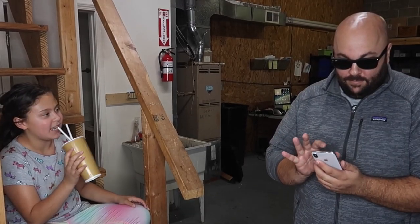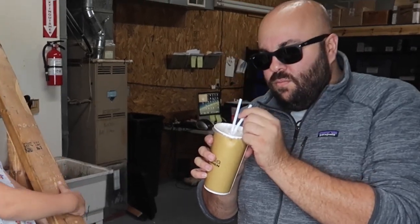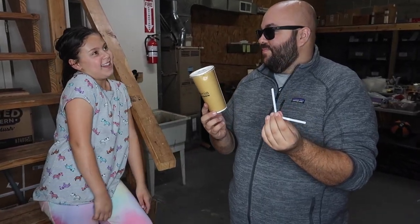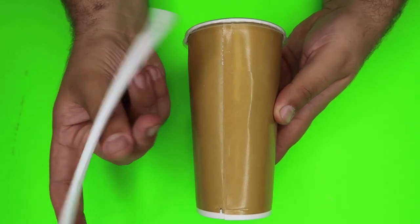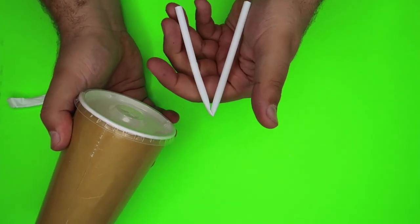This first one is a fun prank that you can pull off at home. Check it out. Hey Dad, would you like some of my milkshake? I have an extra straw. Super simple setup for this one. All you need for this prank is a cup and a straw. Here's the secret to the trick — it's not actually two straws in the top of the cup. It's just the one straw bent in half.